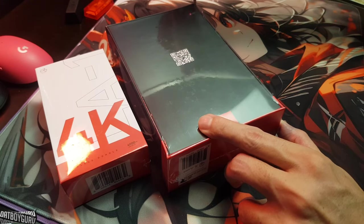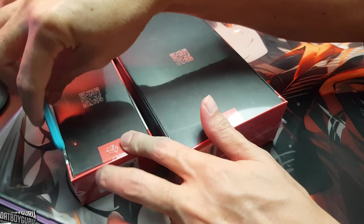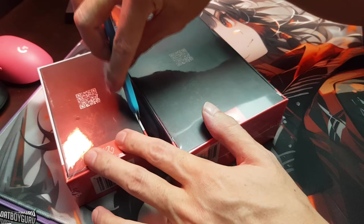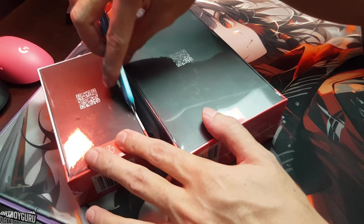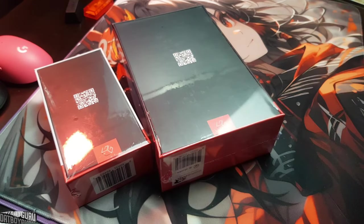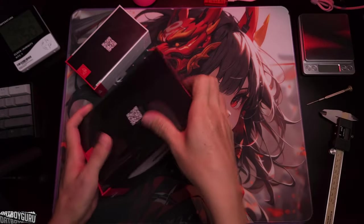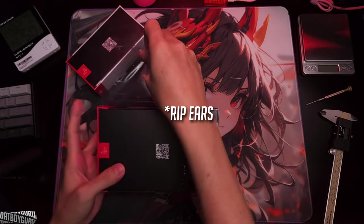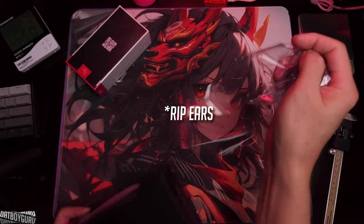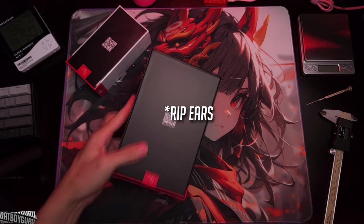I actually received this like 36 hours ago, but I kept it because I wanted to make sure I could do a video while unboxing it, so I didn't unbox it away from the camera. I'll make sure I got it out for you guys so I can share it with everyone.